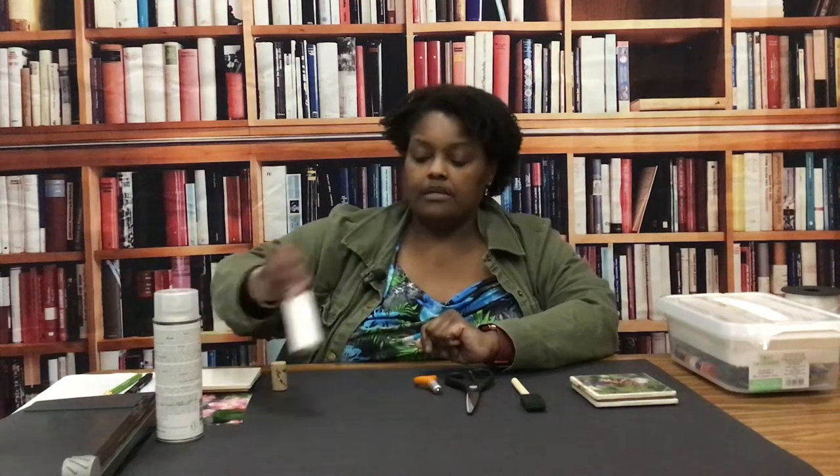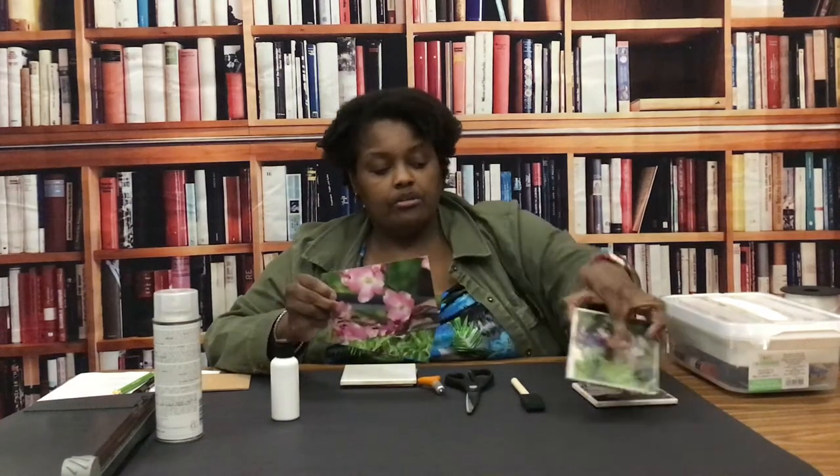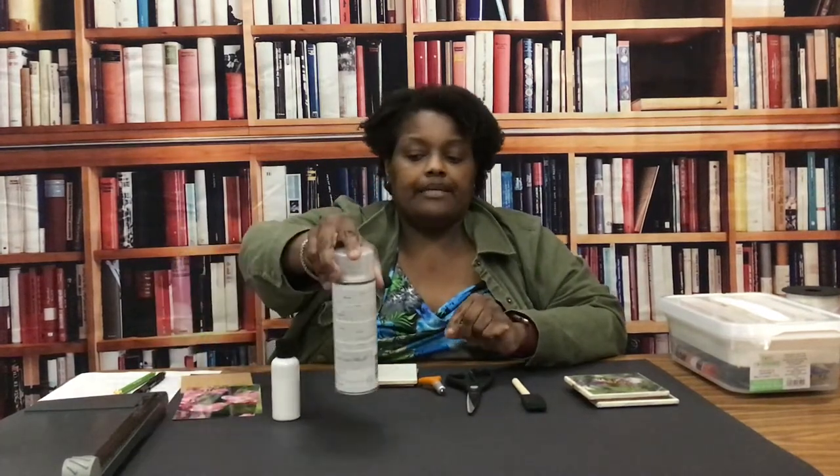The supplies that you're going to need: a cute little brush — you can get this at a craft store — some scissors, an exacto knife, some mod podge, a tile, cork backing, and a photo. You can make copies of your photos if you have an old photo you don't want to damage or only have one copy of. But I think an original photo on photo paper would last longer. And then you need clear acrylic sealer.